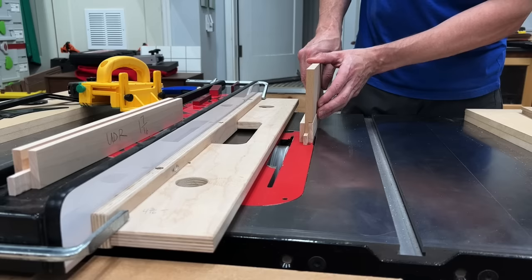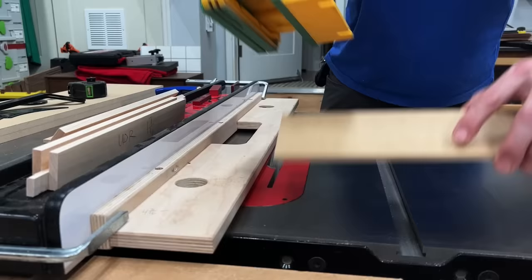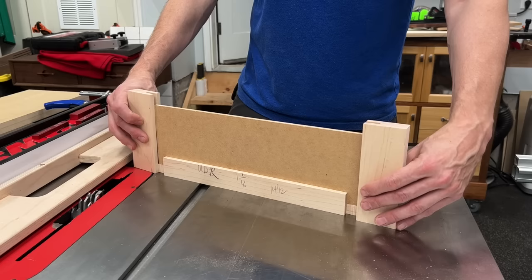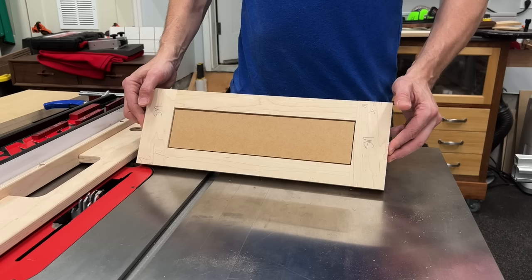For the big panels I did the same thing — took my measurement from tongue to tongue and cut those to length on the miter saw. To cut the rabbet out of the back I'm using my L-fence and a dado stack. I want this panel to be flush with the back of the drawer front, and it sets back about a quarter of an inch from the front — a recessed panel. If you just use a quarter-inch panel in your groove, there's going to be a gap, and when you put your hardware on it will pull in that panel and cause it to buckle.